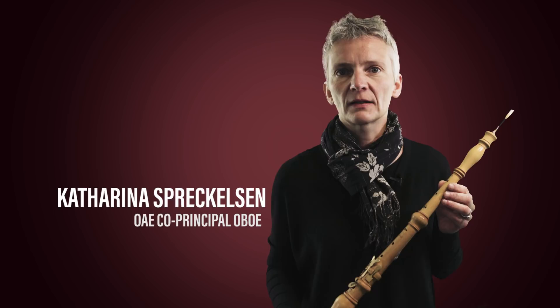This is my oboe that I use to play Baroque repertoire. The pitch is 415, which is generally the agreed pitch to play Baroque repertoire these days. As one can see, it looks very different from the modern oboe.